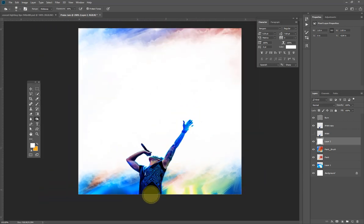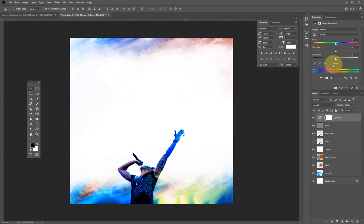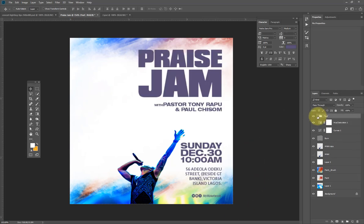I think this looks nice. Let's start adding text, but let me do one more thing first — I'm going to apply a Curves adjustment to pop it just a little bit. I'm okay with this. If you want to make the colors pop more, you can use Hue/Saturation to increase the color vibrancy. This is looking more colorful now.